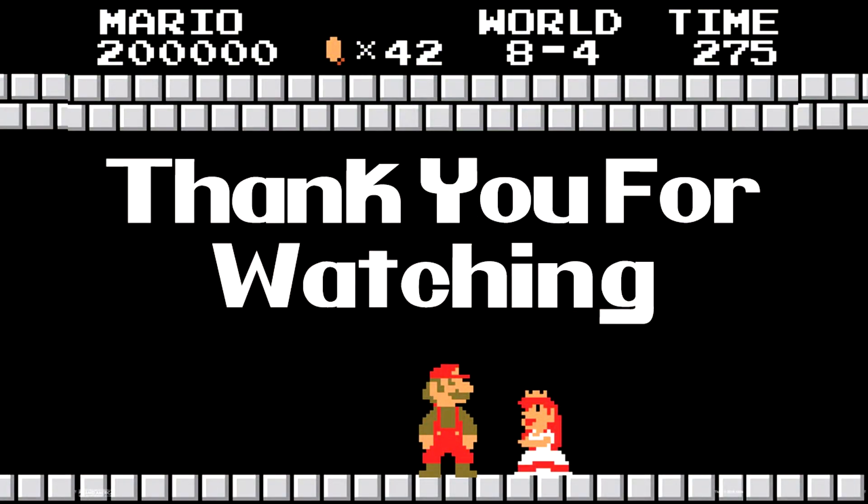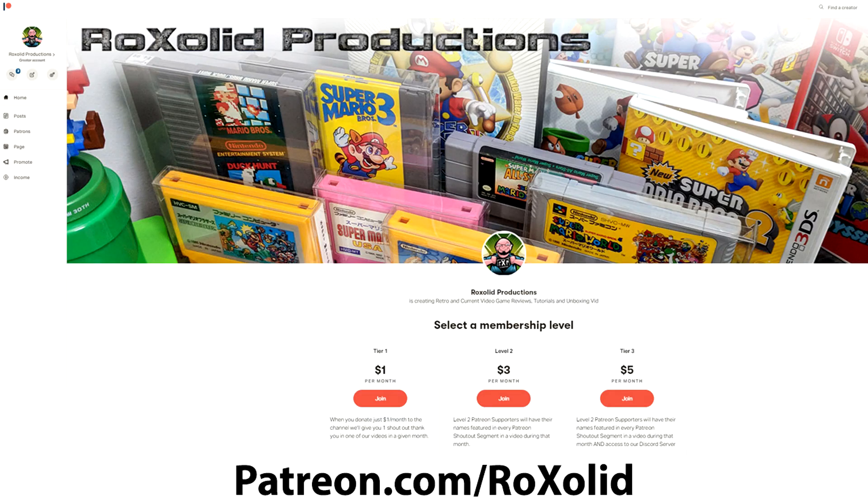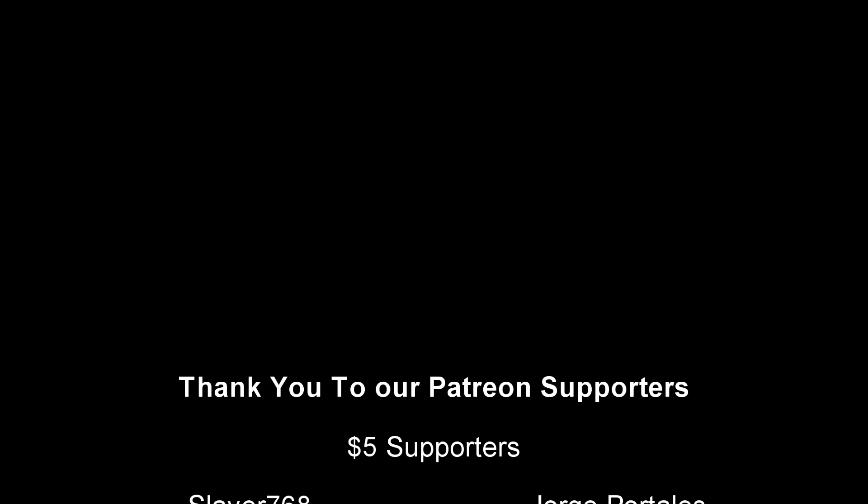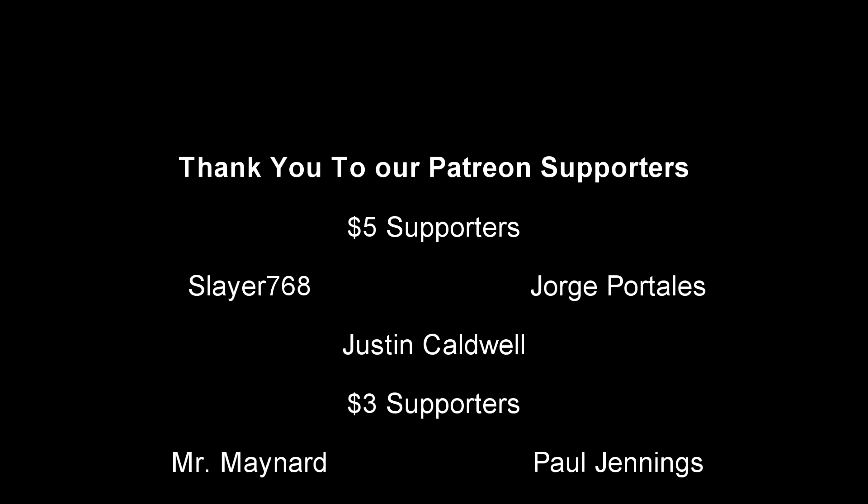Thank you so much for watching this episode. If you want to help support RockSolid Productions and be a part of our community, there are a number of different ways you can do so. First and foremost, join us over on our Patreon page or become a channel member here on YouTube. By joining through either one of those methods, you get early access to just about all of our video content, exclusive content, and a whole lot more. We also give you shoutouts at the end of each and every one of our videos.